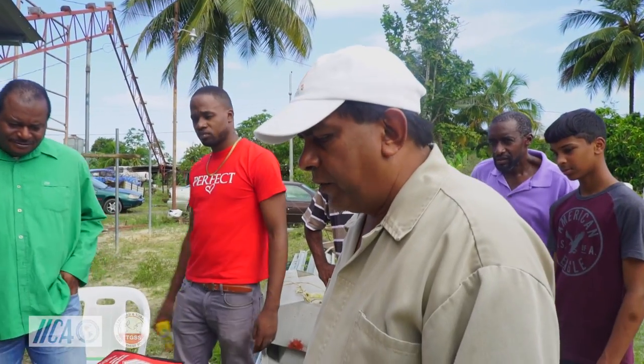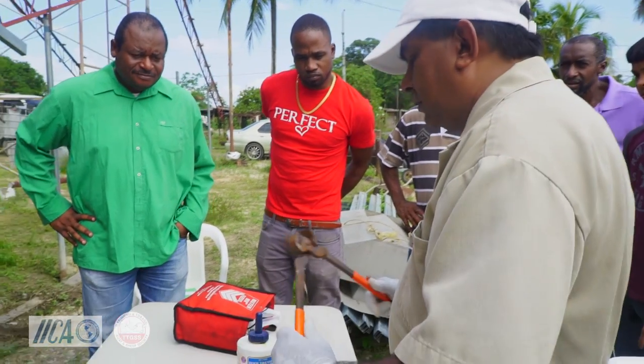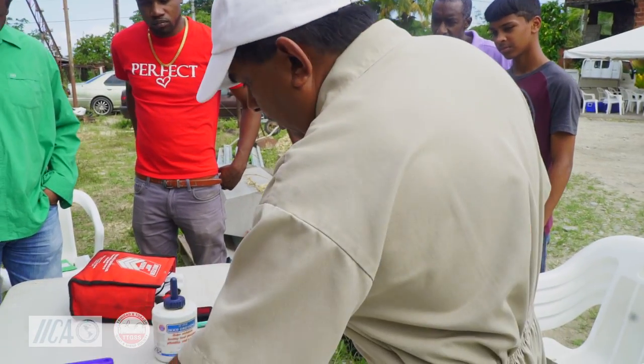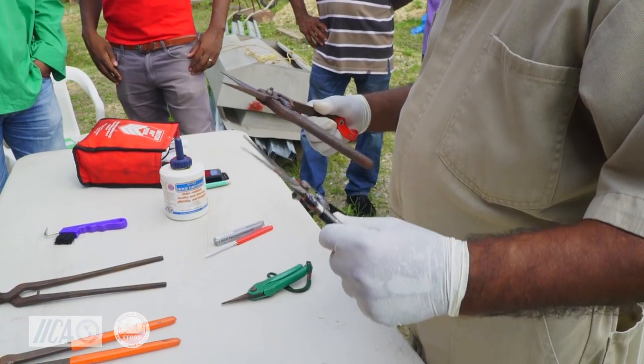These are the basic equipment you use in hoof trimming. These are the toe clippers — when the nails are overlong, you use this to cut down on the excessive growth, and then you work it down with these regular cutters. These are the basic hoof trimming tools.